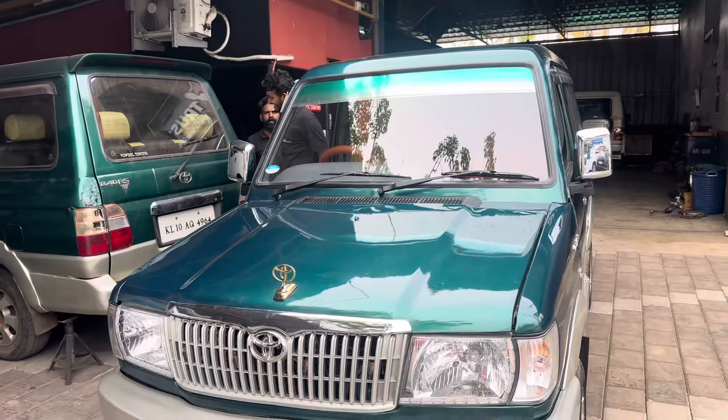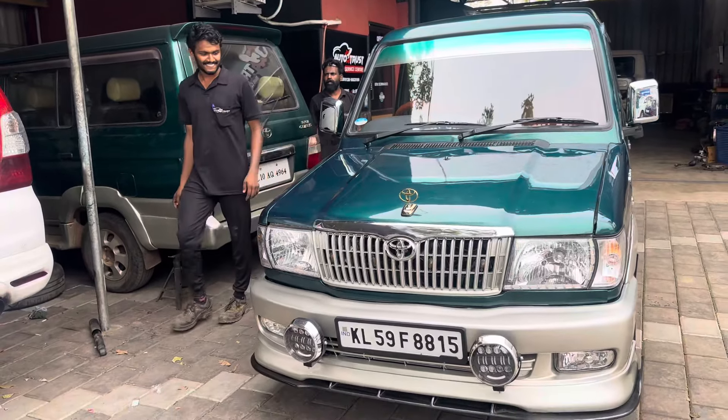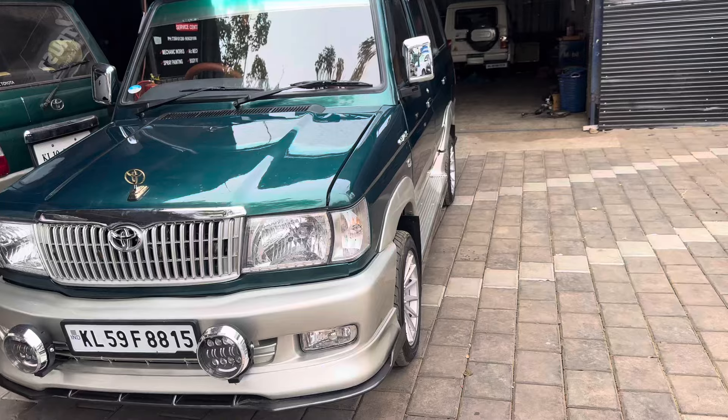We have completed the extra fitment: grill light, bar light, fog light, skirt, fog lamp, and alloy.